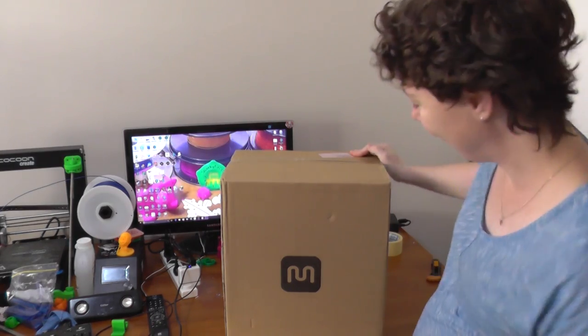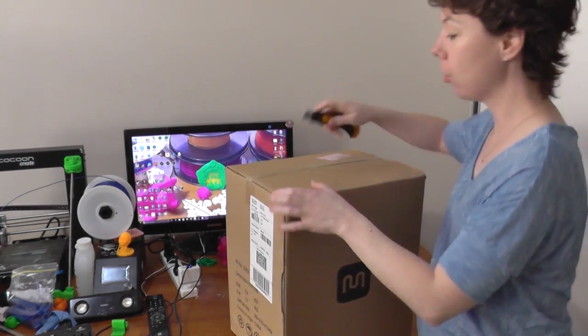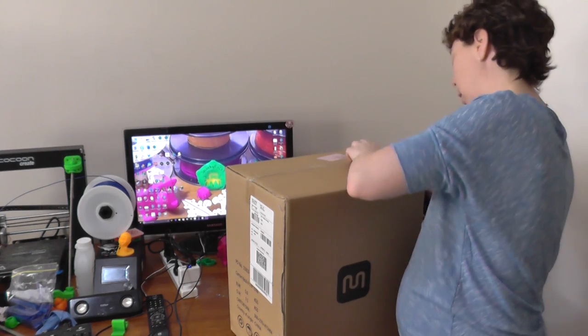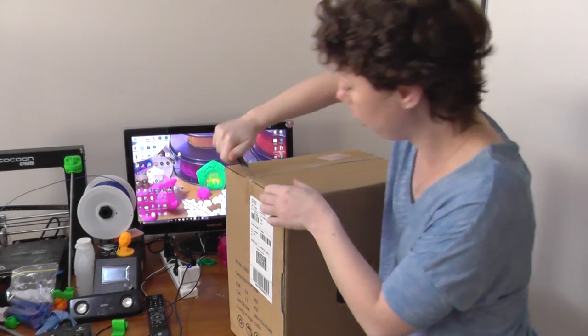There it is — the real box for unboxing. I just ordered an MP Select Mini, and that's hopefully what's in here. It's a good sign, we've got the logo going on.